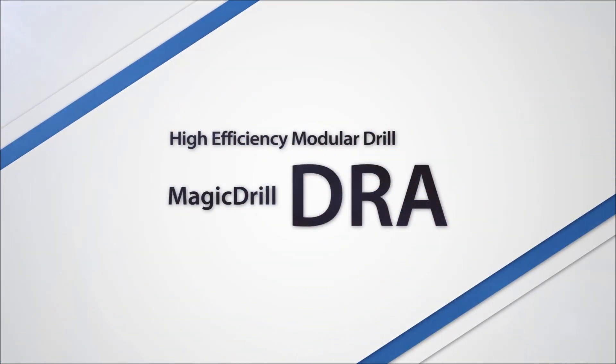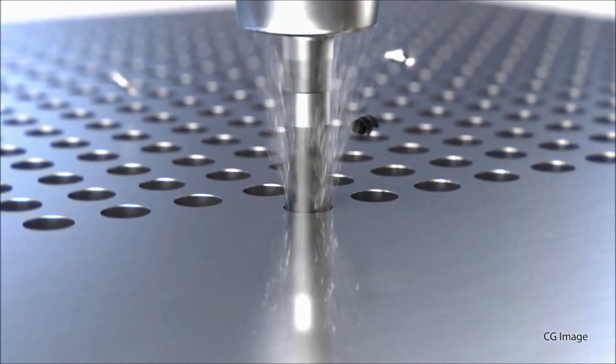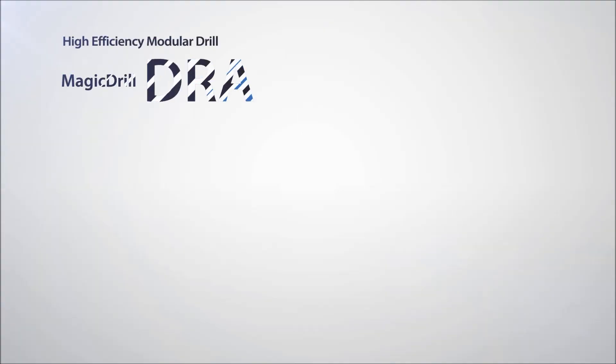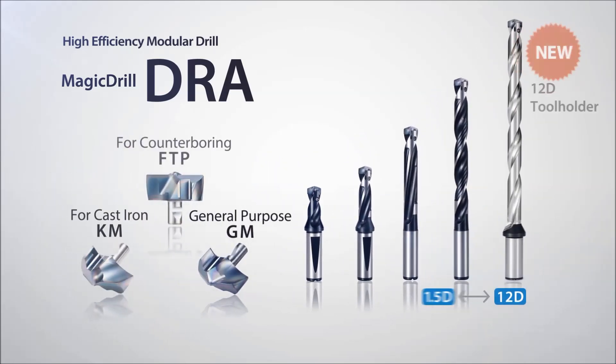The DRA Magic Drill with replaceable insert tips continues to grow in popularity worldwide due to its excellent hole accuracy and great chip evacuation. The line-up has been expanded to include several new lengths and insert tip designs.